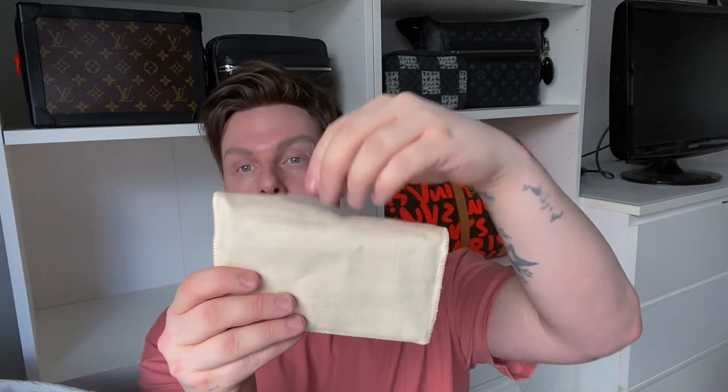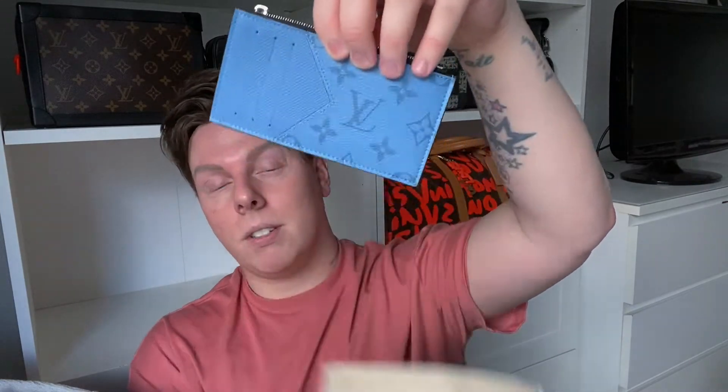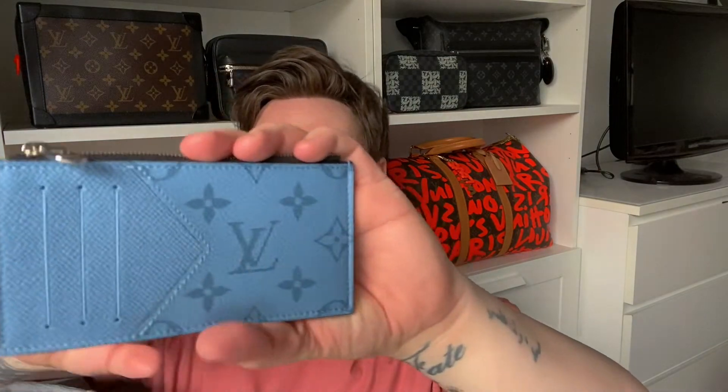This is from Louis Vuitton, from the current Taigarama collection. It comes like this — obviously all unpackaged, the receipt is packed away somewhere. I'm trying to keep a one-in-one-out rule, so I already had one of these items which I've sold to make room for this. It obviously came with your standard yellow dust bag, and inside we have the beautiful blue Taigarama coin card.